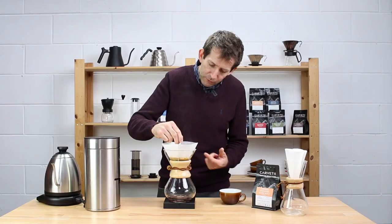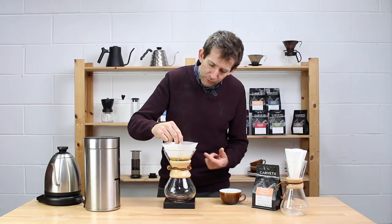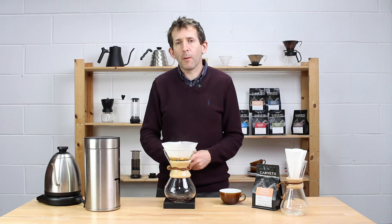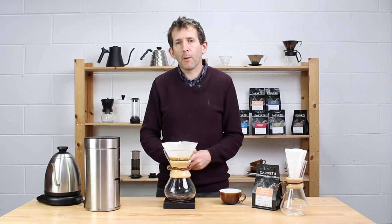Then get a spoon and really stir the whole thing properly — you want to get all the grounds deep inside the filter nice and wet. We want that degassing to happen now, before we start the brew proper. I'll wait until about 50 seconds into the pour before I start adding any more water.